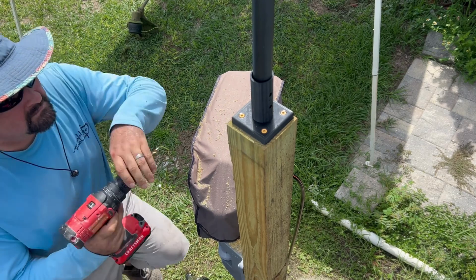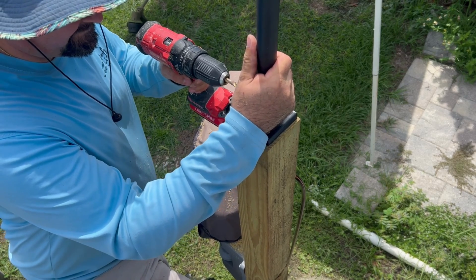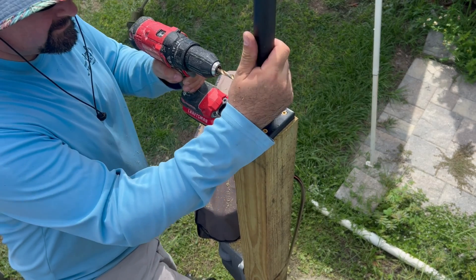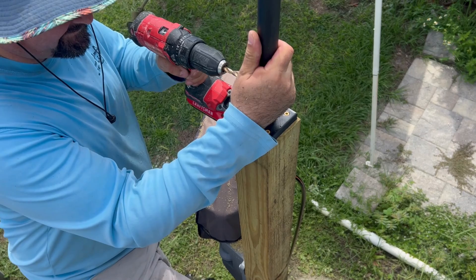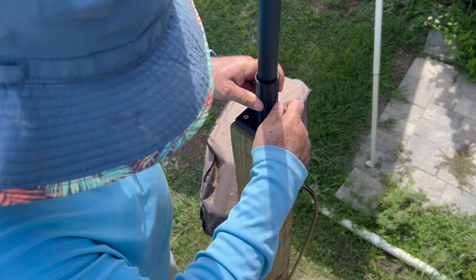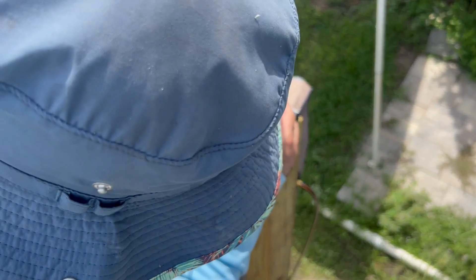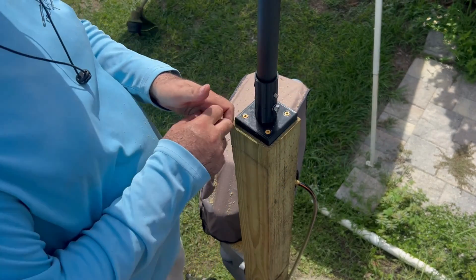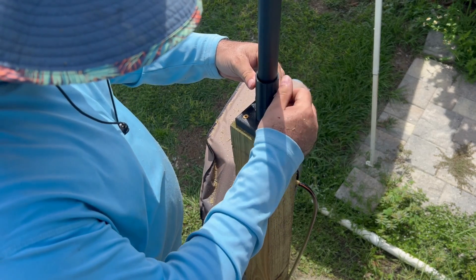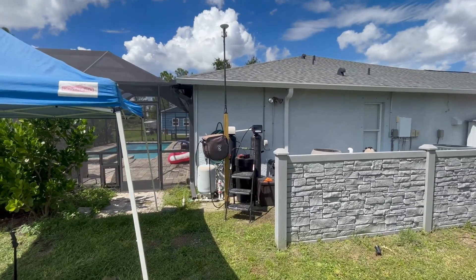With everything secured, I'm basically running the drill bit to make a mark, and then I'll take it down and through-drill it later. With everything drilled, I just put those pan head truss bolts — I think it's 1/4-20 thread — with a couple of lock washers, just to hold it in place. It's always good if you don't have nylon nuts to use a lock washer so it just won't fall out. That's a decent height on there.